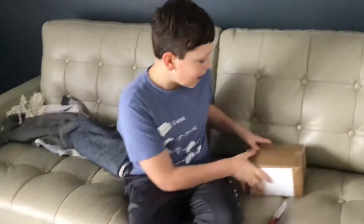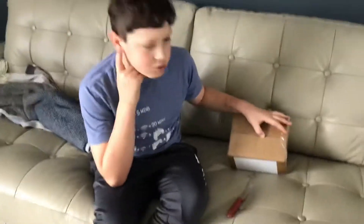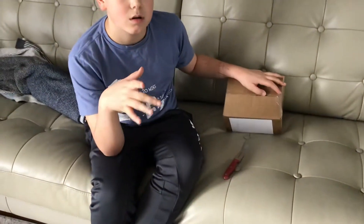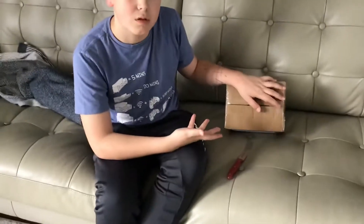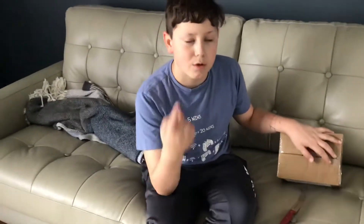Hey guys, Hindenus back here with another video, and today I got something in the mail that I've been waiting for for a while. This is a white Yoshi — well, I'm just assuming this is a white Yoshi, but I got two things that I ordered. Another one should be coming in soon, so I'll make another video of me unboxing that.